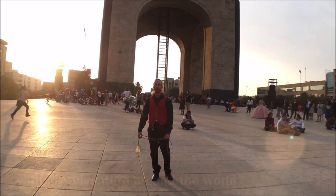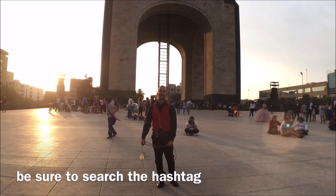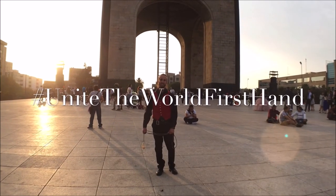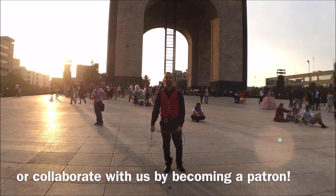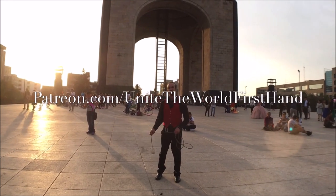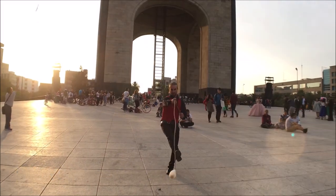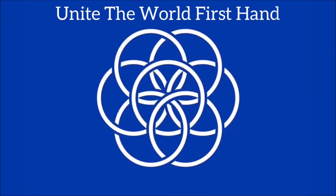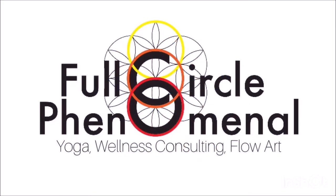And if you'd like to follow along with my adventure around the world with Kathryn Infinite Cummings, be sure to search the hashtag UniteTheWorldFirstHand, or collaborate with us by going to our Patreon account at patreon.com/UniteTheWorldFirstHand. See you next time. Bye.